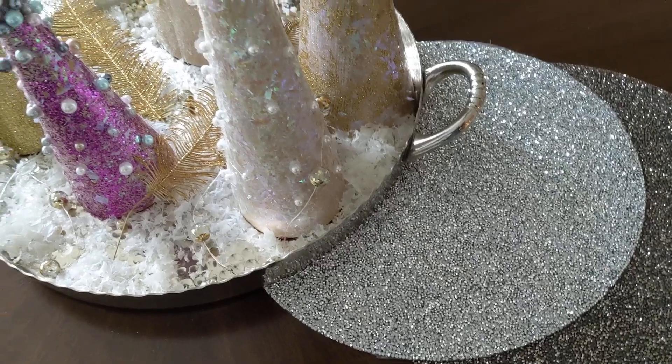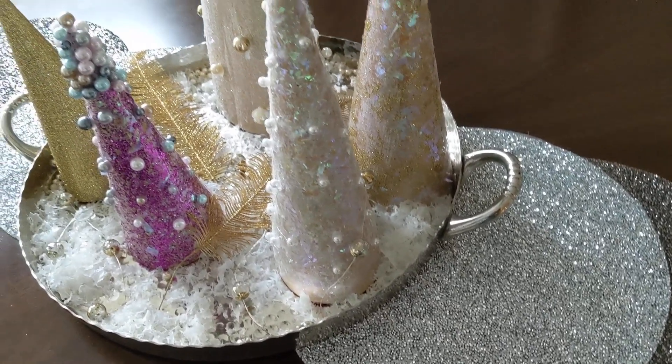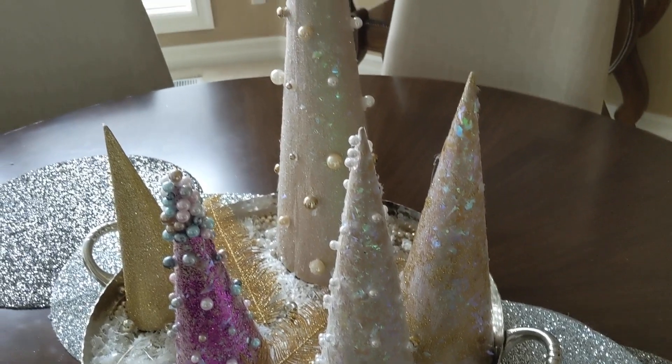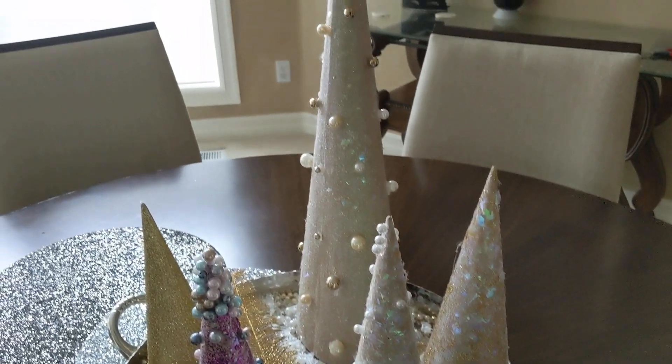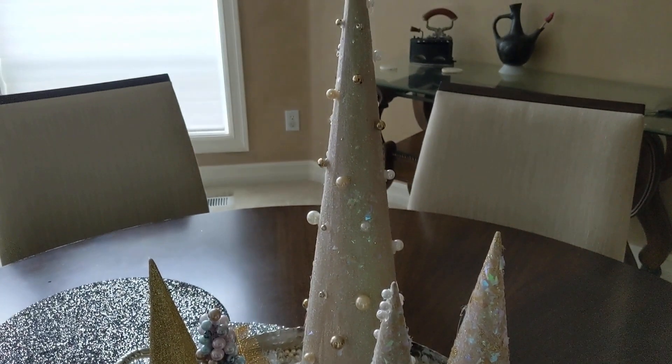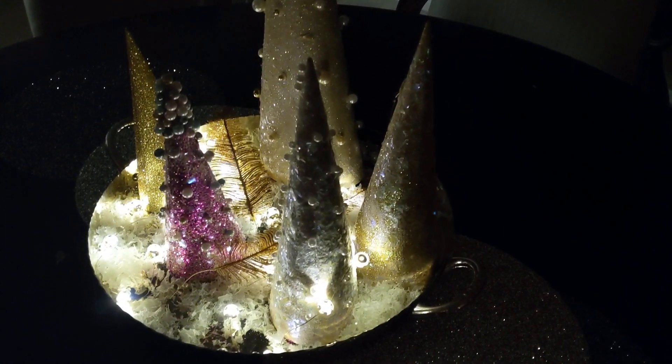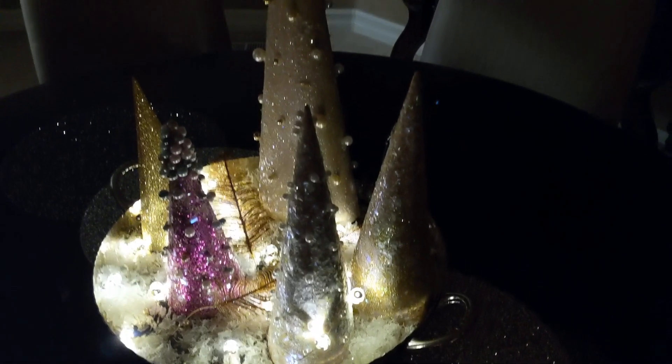With these mats, I wanted to put a different spin on a table runner. I went to Home Goods last night and found these beautiful placemats — I just bought four of them, placed them on top of each other, and then placed them underneath the decor.